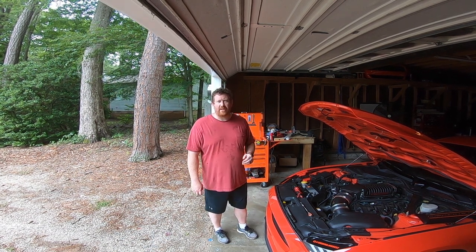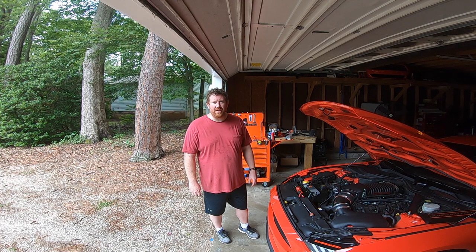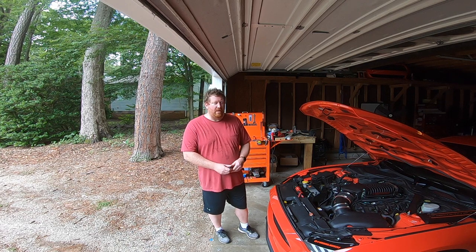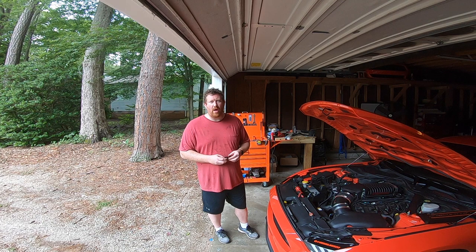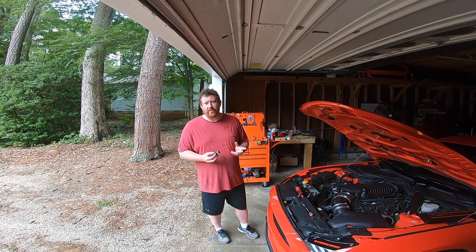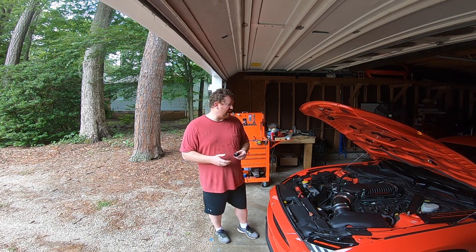Hey guys, Tyler here with BoostJunkie Media. Today we're doing a little bit of American Muscle Mustang Show prep on the Whipple-charged 2015 Mustang GT. Basically I'm doing a plug swap and a plug re-gap. The plugs in this car have been in it for about 20,000 miles, and after talking to Rob at Palm Beach Dyno he seemed to think that 25,000 was a little bit better than 28,000, which is what the Whipple tune likes. So I figured I would go ahead and swap the plugs out and re-gap them.